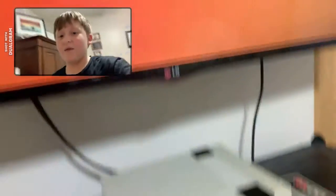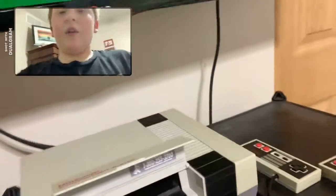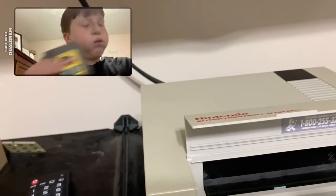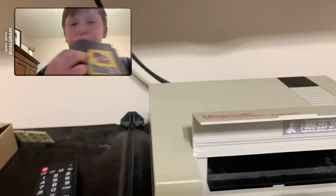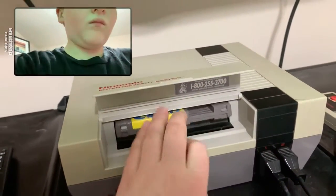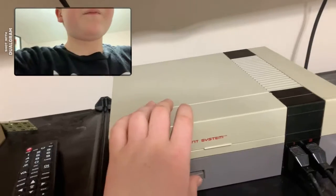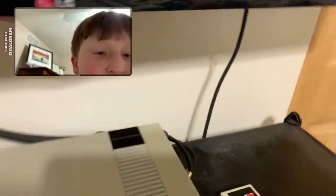I don't remember it ever making an orange screen. I'm gonna do the good old cartridge blow. Wow, I slammed the cartridge door thing way too hard. All right, there we go — get my controller.